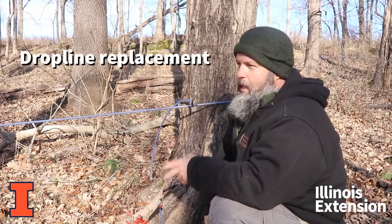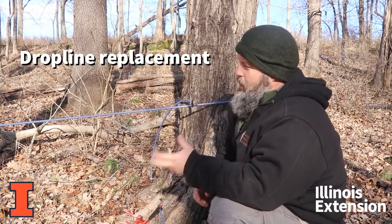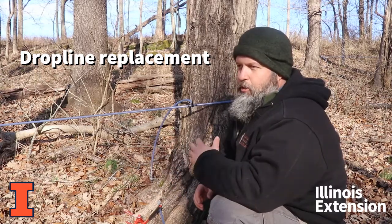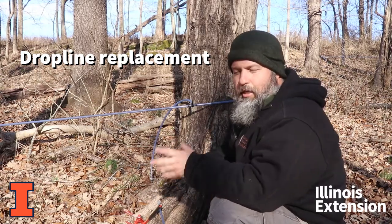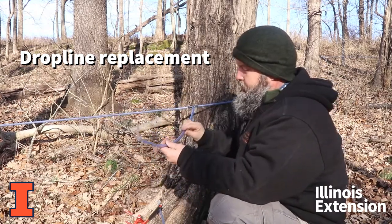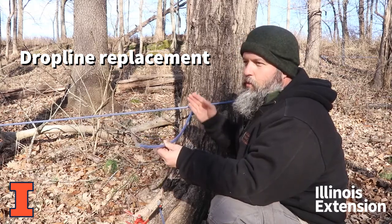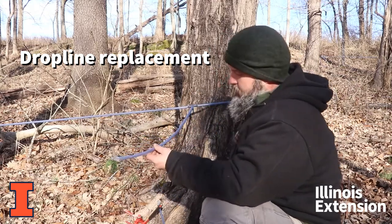Alright, we're here adding taps, tapping our line system for the first time this year. Yesterday we came through and added pressure to this to check for leaks. We had one of our little drop lines that had a couple of little pin holes in it, so we're going to go ahead and change this out before we tap this tree.